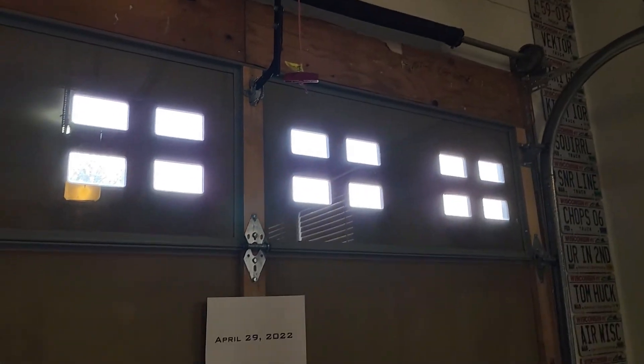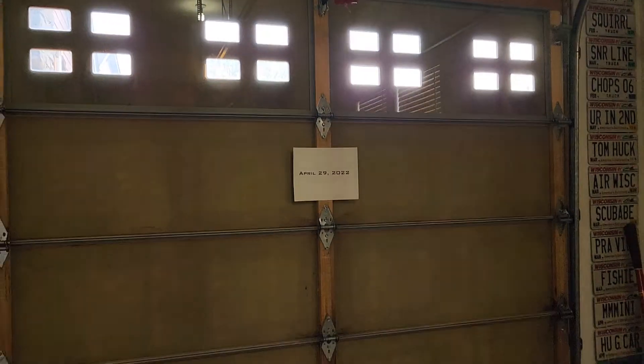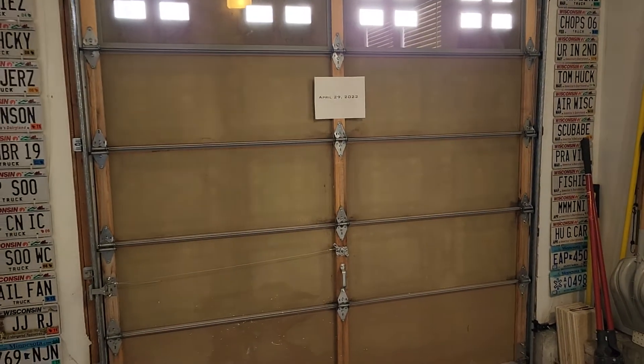The eight foot extension is optional — normally you pay extra for that extension kit — but it will be included with this opener. Thanks for looking.